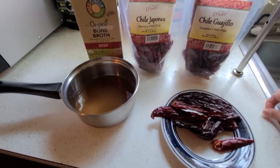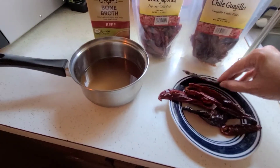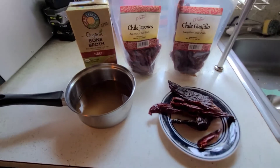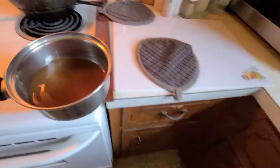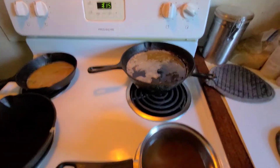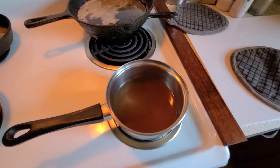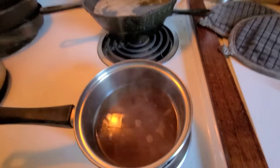I've de-seeded my peppers — I just split them down the side and you can see all the seeds in the sink. If you like your food spicy you can keep the seeds, but I like mine a little spicy without the spice overpowering the other flavors. Now I'm going to take my bone broth, put it on the stove, bring it to a boil, add the peppers, cover it, turn the burner off, and let it sit for 30 minutes so the peppers soak into the bone broth.